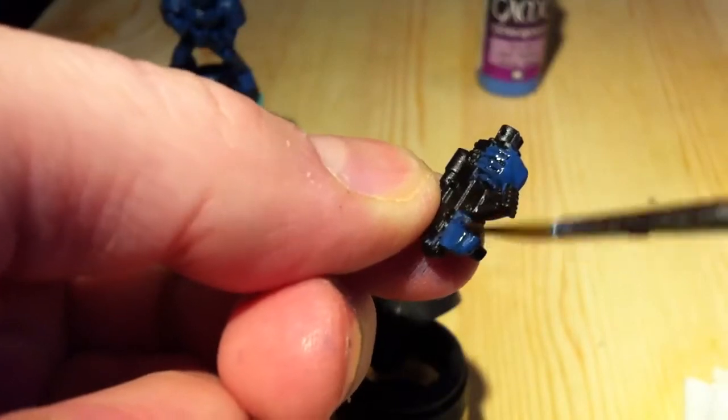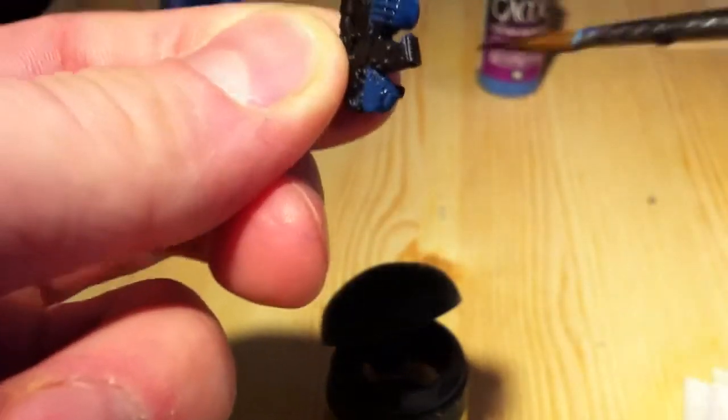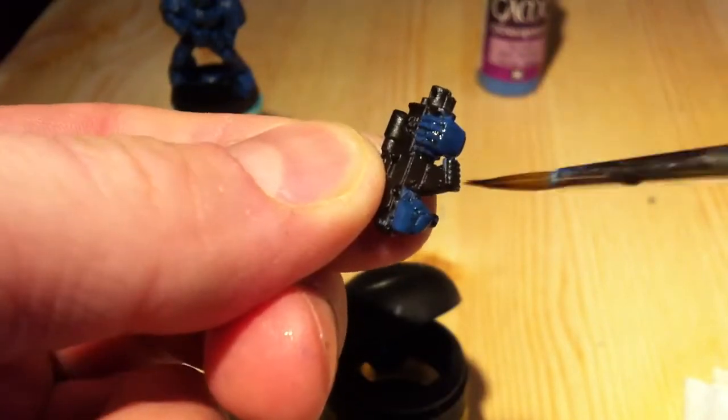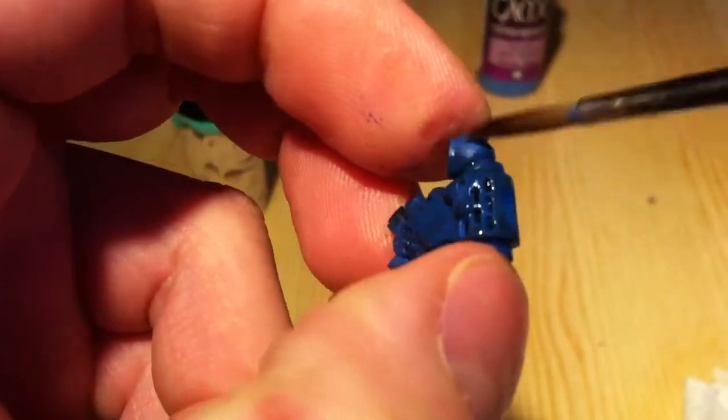Sorry, it's important to have it in frame I think — no excuse, just me not used to the camera.